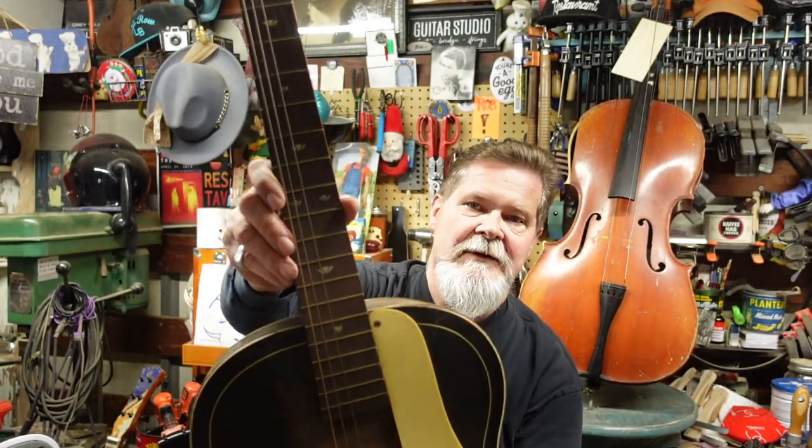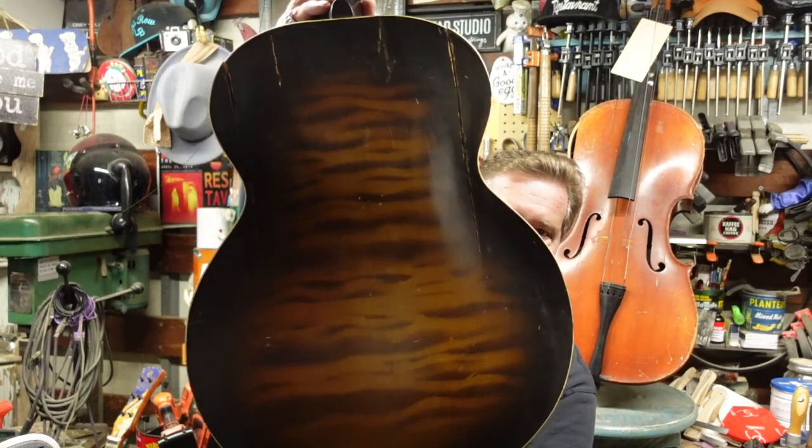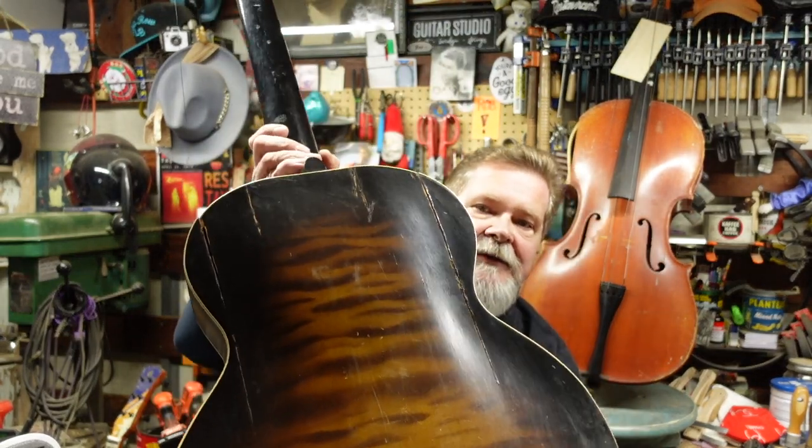This one is going to take a lot of work. In the end, I'm not sure what you'll have. I do know that this guitar was made in 1942, so you're going to have a really old guitar. Take a good look — this is contestant number one. If I hold this up to the light I can see through the cracks all over the place.